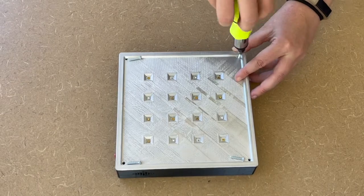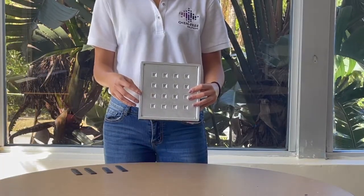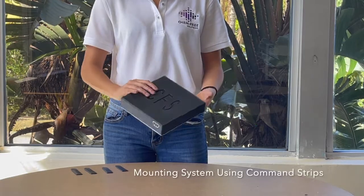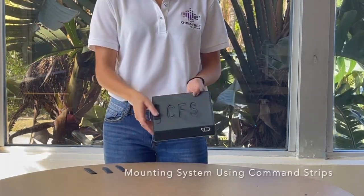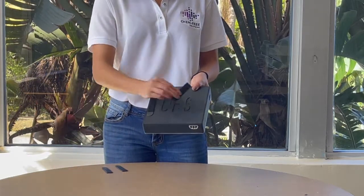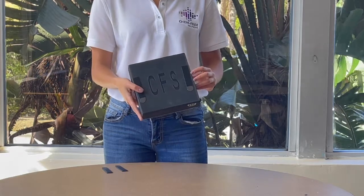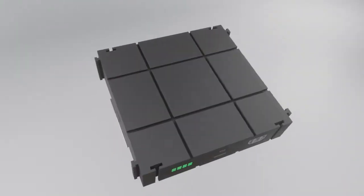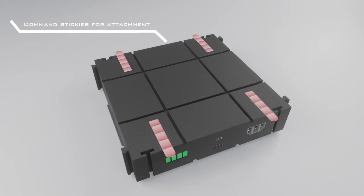Because we want our product to be incredibly versatile and provide a great user experience, we designed it to have an easy mounting system using command strips. This design can be integrated into other systems depending on the use — for example, in personal sterilizing boxes, for at-home uses, for car cleaning at grocery stores, for high-touch devices in hotels, and HVAC systems in airlines and cruises.